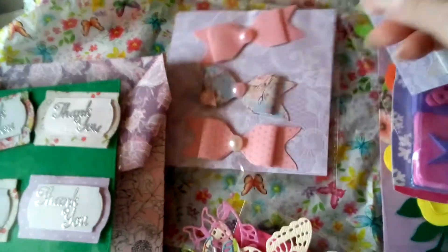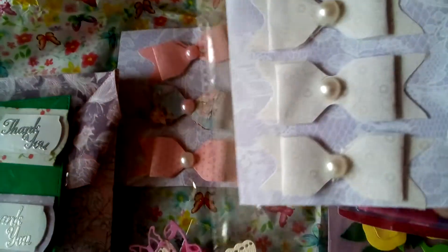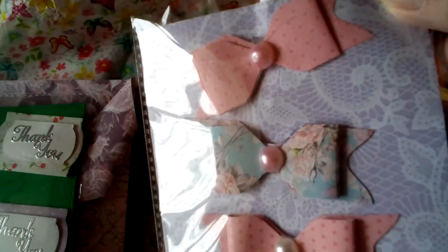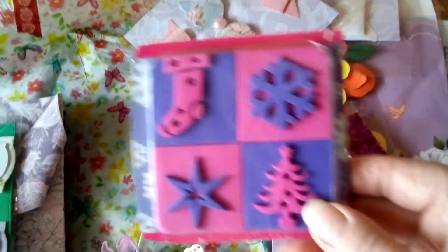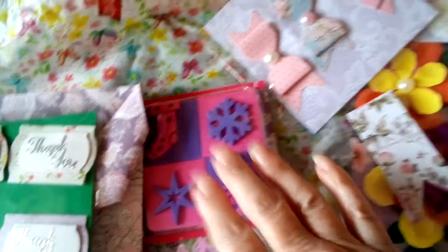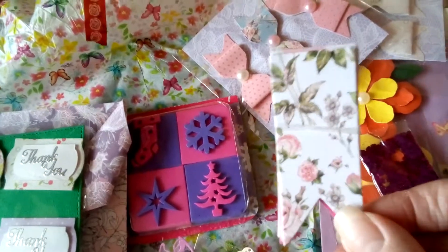As will these beautiful bows — if I can bear to part with them! She's done me two packets of bows. You can see the beautiful pattern on there, and these beautiful pink and blue papers. Then she sent me these foam stamps: Christmas ones — snowflakes, stocking, star and tree — which are of course very useful now that we're all getting into our Christmas crafting.